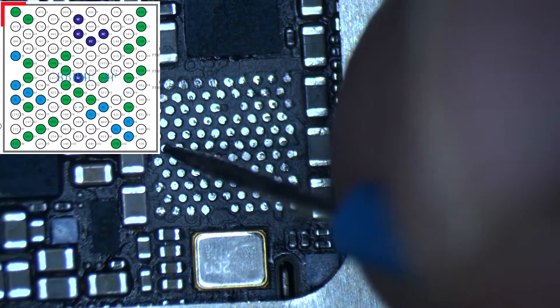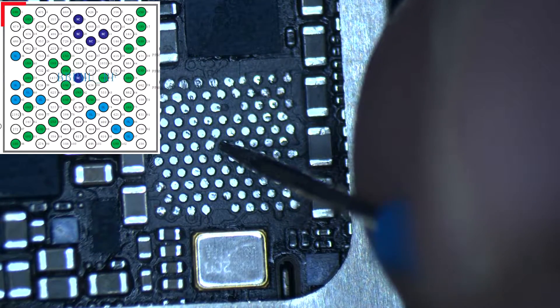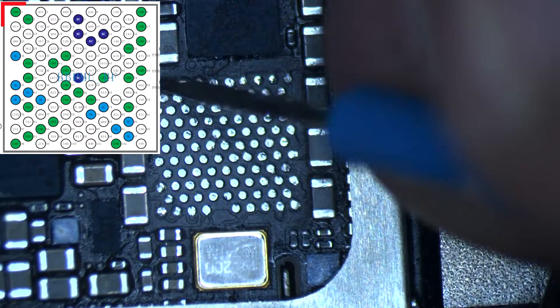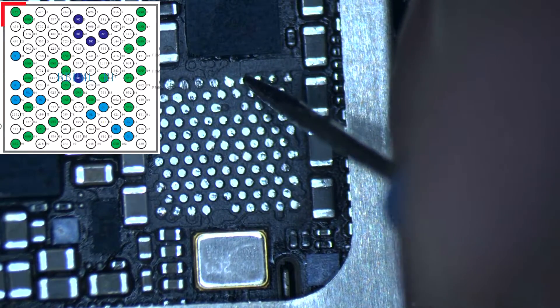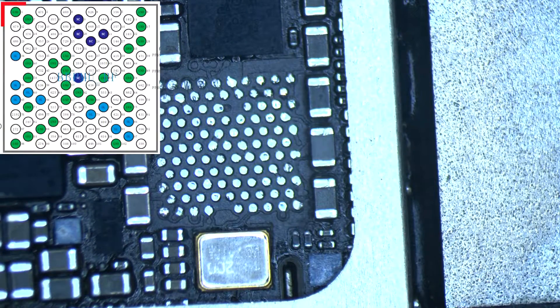I'm not going to measure all the pads — I'm only going to measure the important ones — but it's recommended to measure all the pads to make sure every pad has a resistance value and nothing is shorted to ground. I'm going to fast forward the process, and if everything is okay we are going to do a reball for the new IC and solder it back on the board.